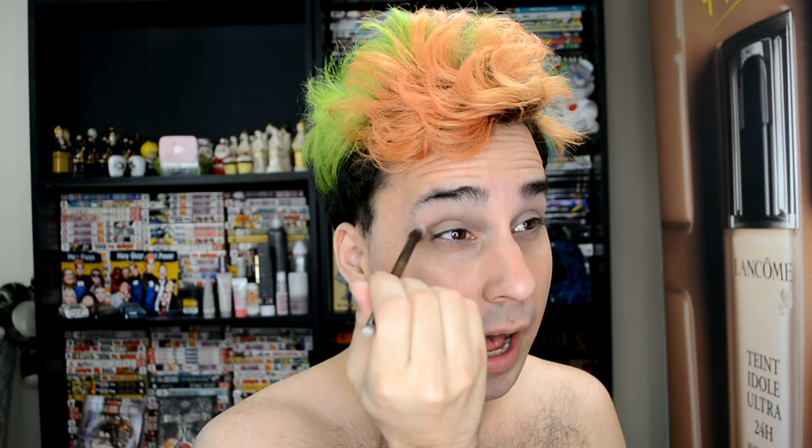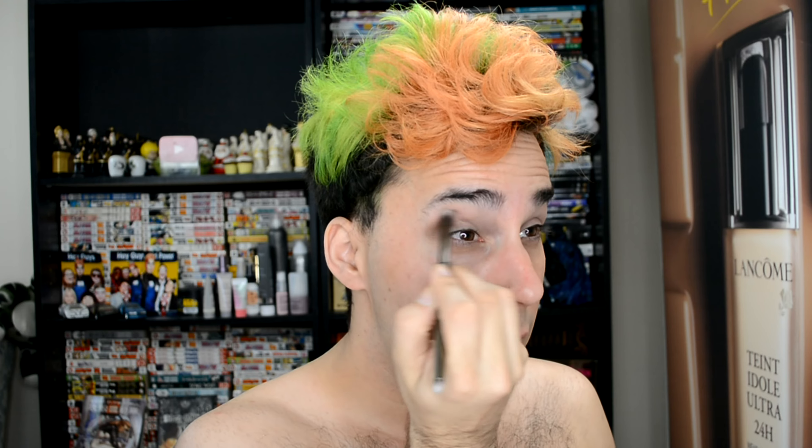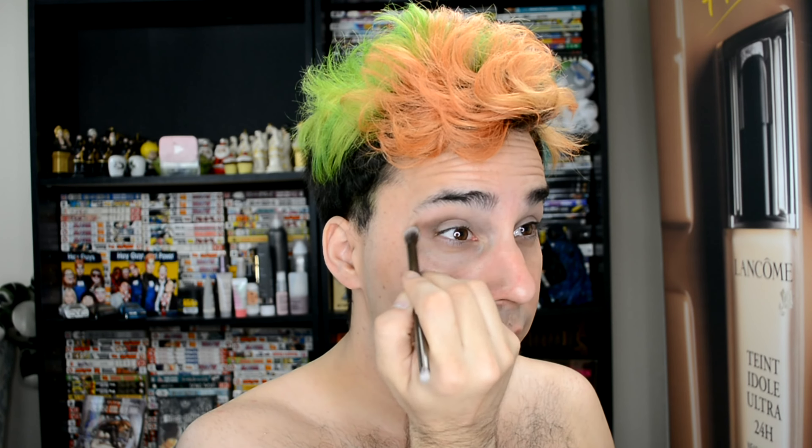I'm going to take the actual Naked Smoky brush and take the color Whiskey. Using the bigger side, I'm just going to buff that into my crease, starting from the outside and doing little circular motions to create a nice crease look. Because I have large lids and a large brow bone, I'm going to blend it up higher than I normally would, just so I can really create that dimension.